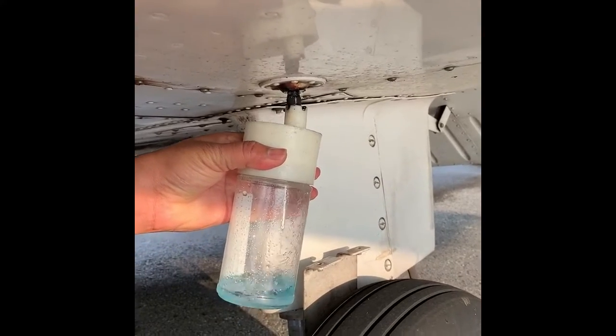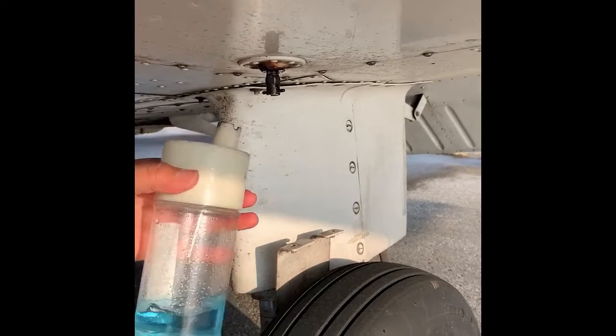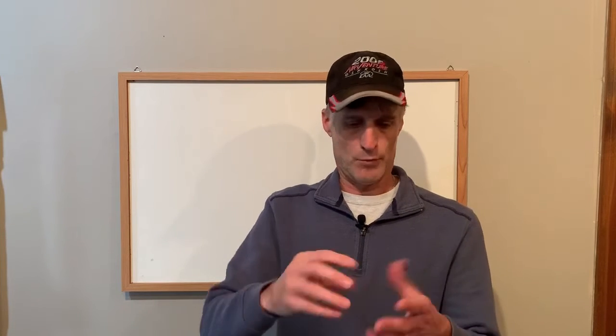The left wing sample came out looking normal — nice blue 100LL, which is what we typically get. So then I had him go back over to the right wing. He took another sample and it came out perfectly clear, looked like water. Poured it on my hands and it didn't have a greasy feel to it, like you'd expect if someone put Jet-A in the wing. So I had him take another sample and I took a video of that — keep in mind this is the third sample.